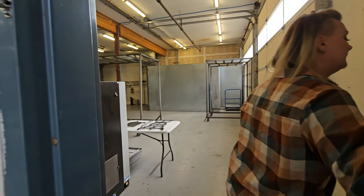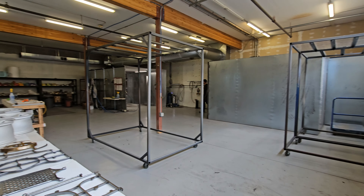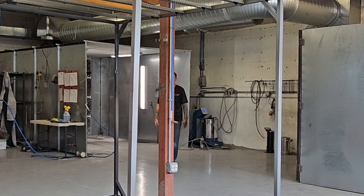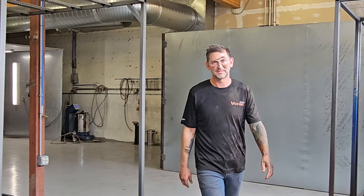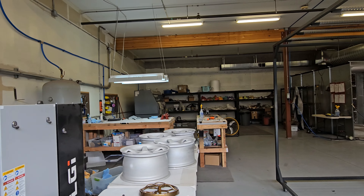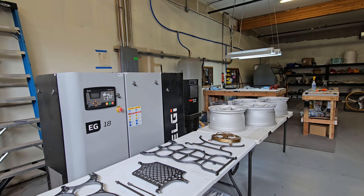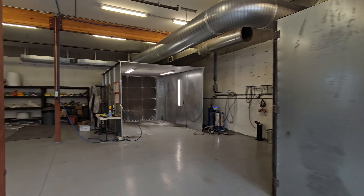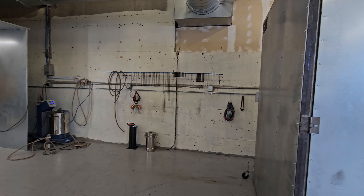Let's check out their powder coating room where they do all the magic. Got a big booth over there. There's Alan — looks like he's getting into some space. Got a little blasting cabinet, some other wheels. This is cool, I wish I had one of these in my backyard.